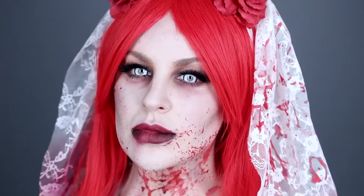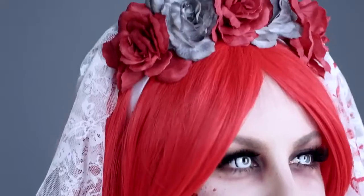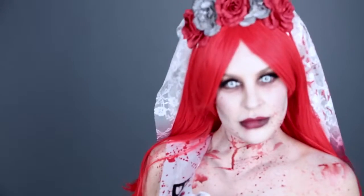That's the final dead bride makeup look! You can find links below to purchase all of the products and accessories featured in this video. Stay tuned for more Halloween how-to's and other tutorials, and be sure to subscribe now using the red button down below. Scare you next time!